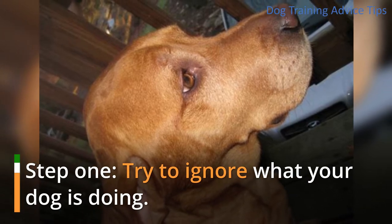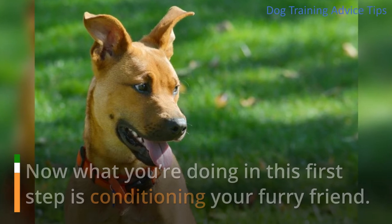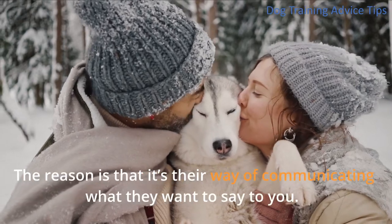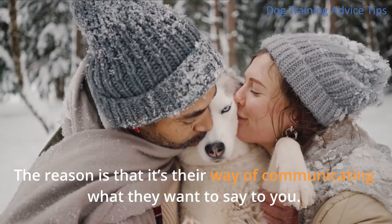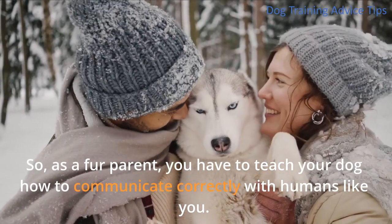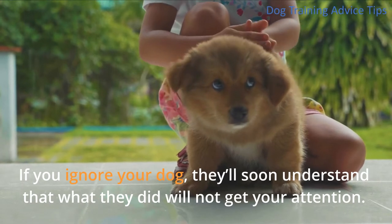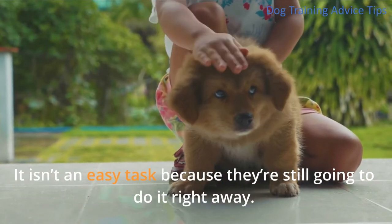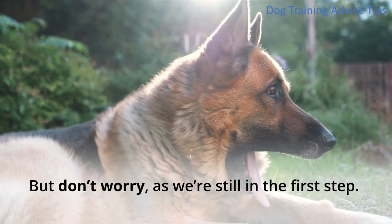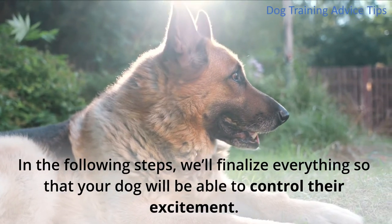Step 1: Try to Ignore What Your Dog is Doing. What you're doing in this first step is conditioning your furry friend. Your dog will initially jump on you when they see you, because it's their way of communicating what they want to say. As a fur parent, you have to teach your dog how to communicate correctly with humans. If you ignore your dog, they'll soon understand that what they did will not get your attention. It isn't an easy task, but don't worry — in the following steps, we'll finalize everything so that your dog will be able to control their excitement.